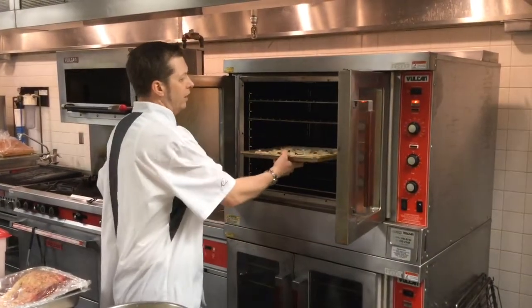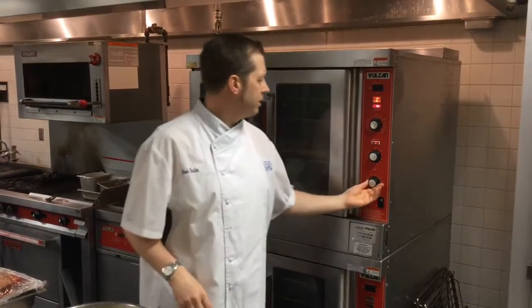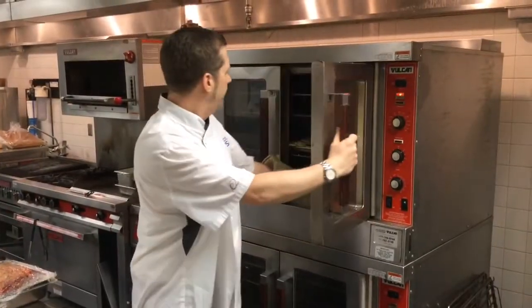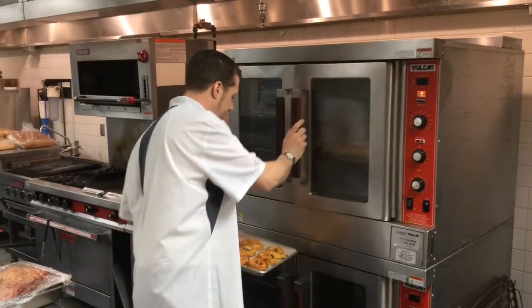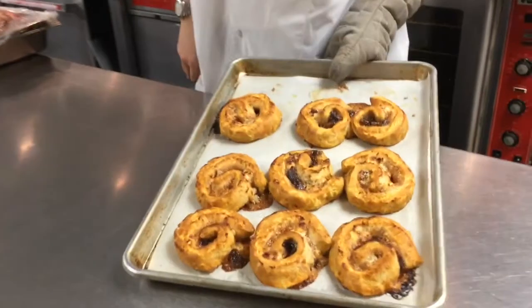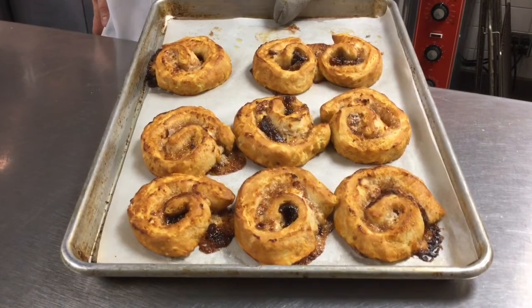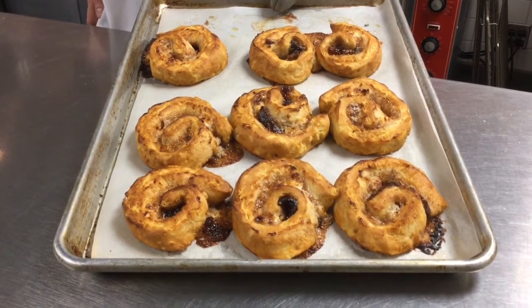I generally bake these in the convection oven at 350 degrees for about 10 minutes. After 10 minutes, we'll take them back out of the oven. As you can see, they've baked up into a nice treat — great for a brunch, a lunch appetizer, even a dinner appetizer. There are a lot of different applications for these.